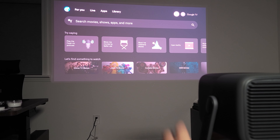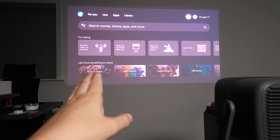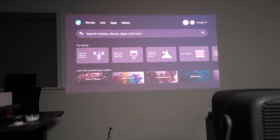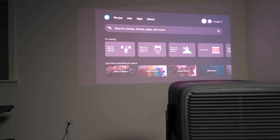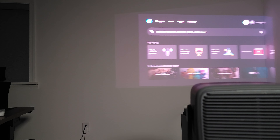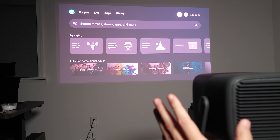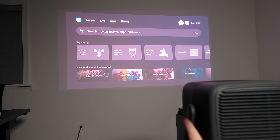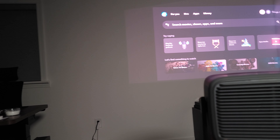Right now I have it projected onto the wall. Ignore the purple tint you see on the image — that's just what the phone camera does. As you can see in real time, it'll shift and adjust the image to make sure it stays perfectly square. You can move this very quickly and it will adjust just as fast. I've used projectors with automatic keystone before and a lot of times they don't work well, but this one definitely works very well.